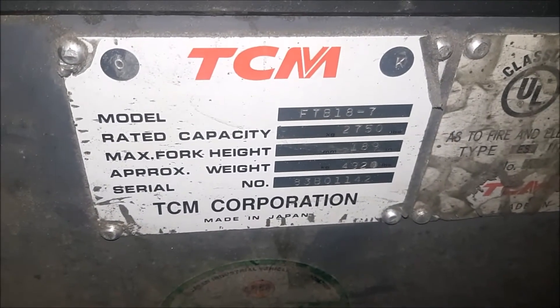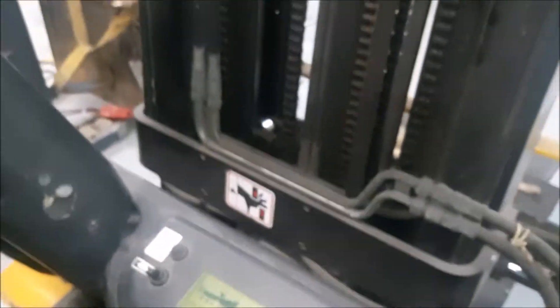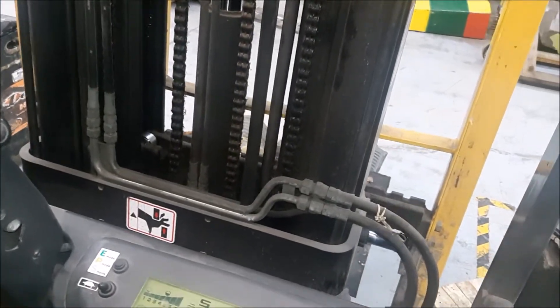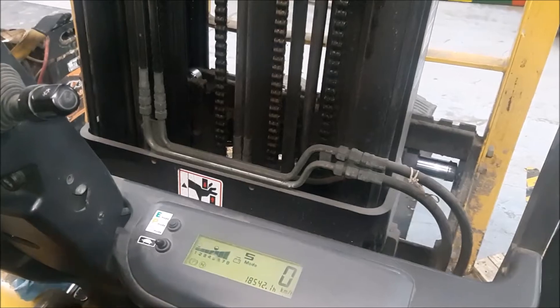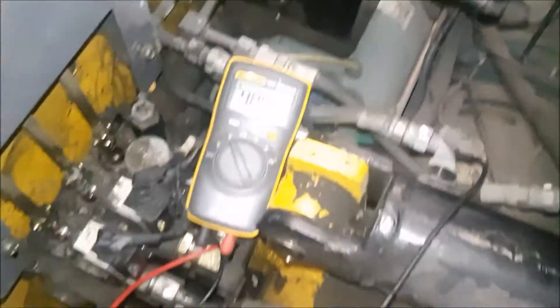What we have here is a TCM FTB 18-7 and the complaint from the customer is it would lift but it would not lower. I jumped the seat switch — as you can see it's lifting, but when you put the handle down there's no movement, so it doesn't lower.